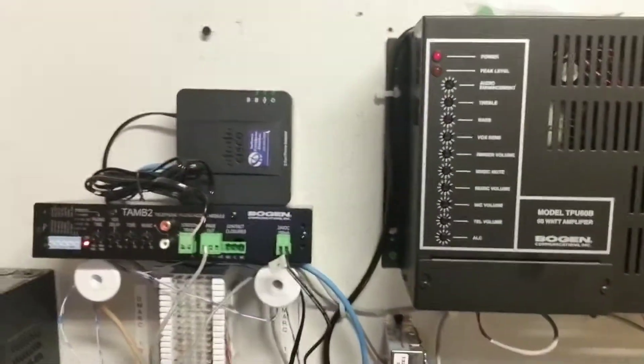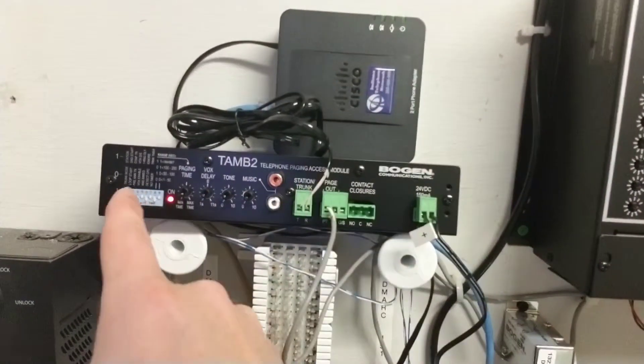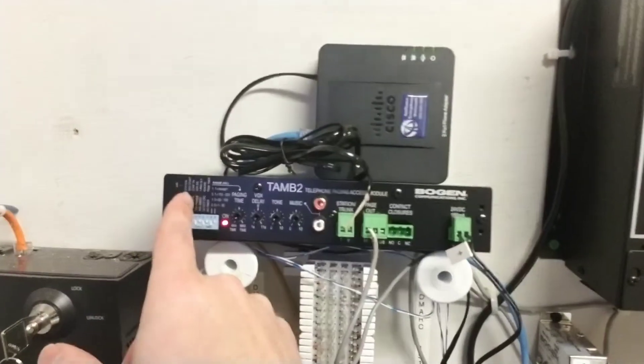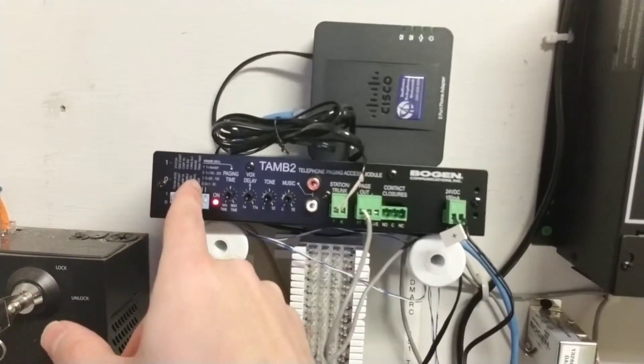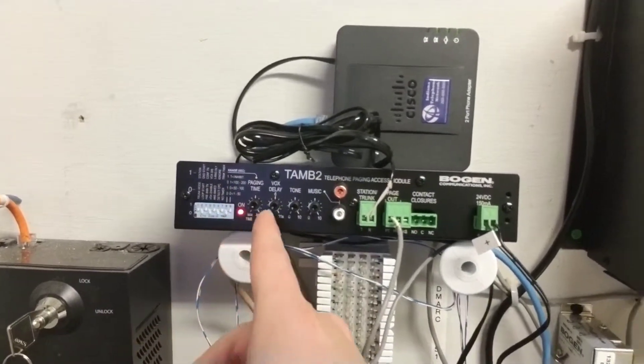So it's a pretty easy setup. The Ciscos come normally configured into loop start instead of ground start, and you can adjust these settings however you want. We have the tone up pretty loud so that way if somebody's paging they definitely know — they can hear that tone. It doesn't broadcast out the tone but it definitely broadcasts the tone for the caller to hear.